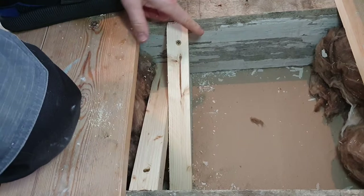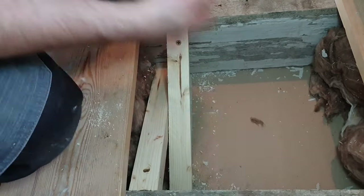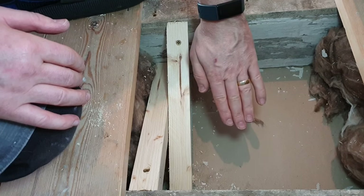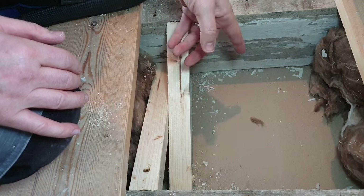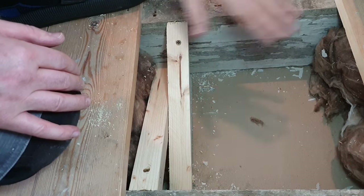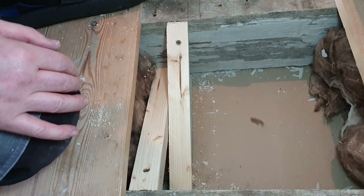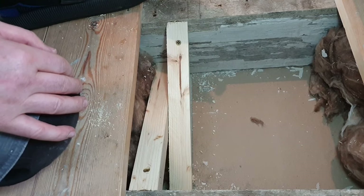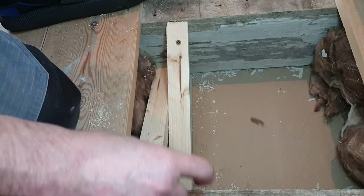Now this one here is a prime example of this system not really working. I measured it up and put it across, but this joist here is sloping towards you - the bottom's kicking out. We're retrofitting this so obviously I can't straighten the joist up without removing the whole floor and probably damaging the ceiling below, which I don't want to get involved in. So I just had to tweak these a little bit - took about four or five millimeters off just to get it to sit down; they were too long and sticking up at the top.